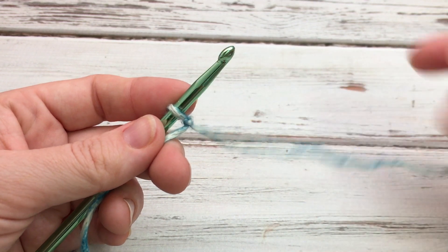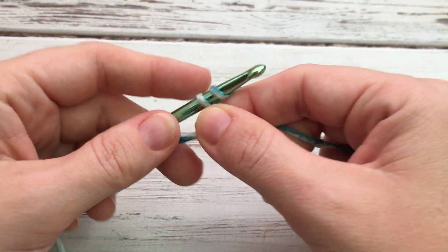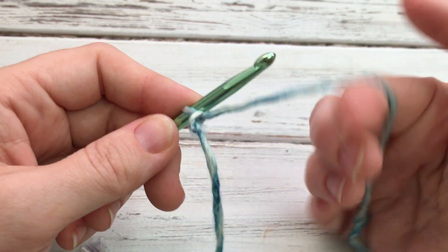I've got my slip knot here and you can chain any multiple of three. So I'm going to chain 21 for my starting chain.